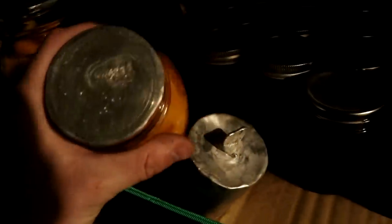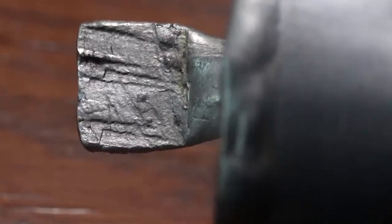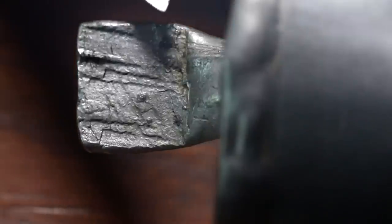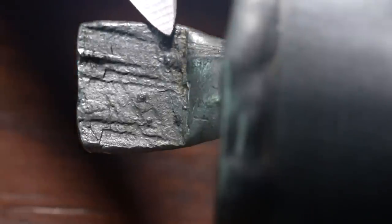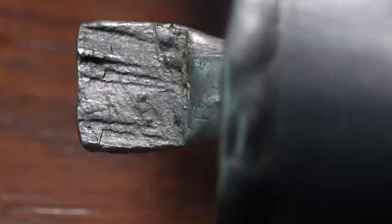I've put the macro lens on the camera so we can get a better view of this, and yep, that absolutely is gray tin — tin pest forming. I did not expect that. I didn't think the pantry would be cold enough, but apparently it was.